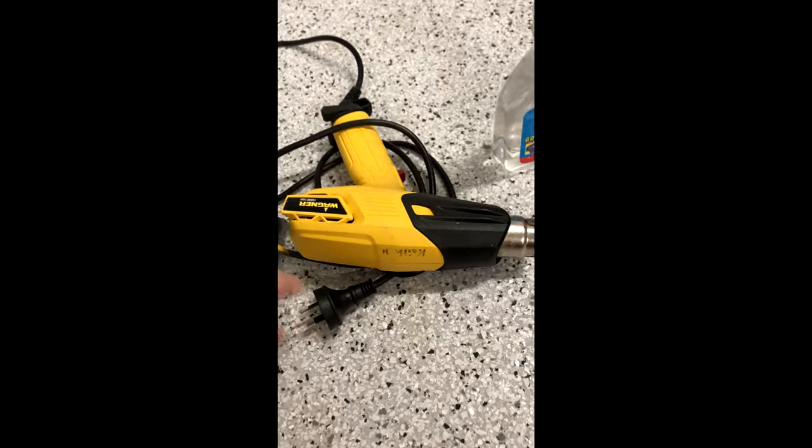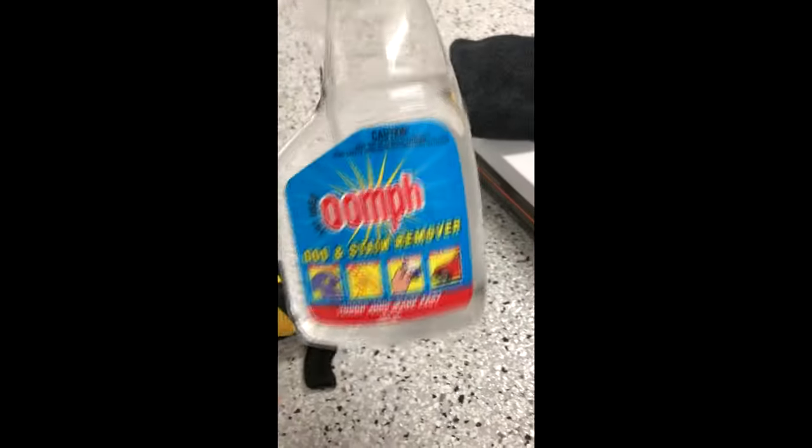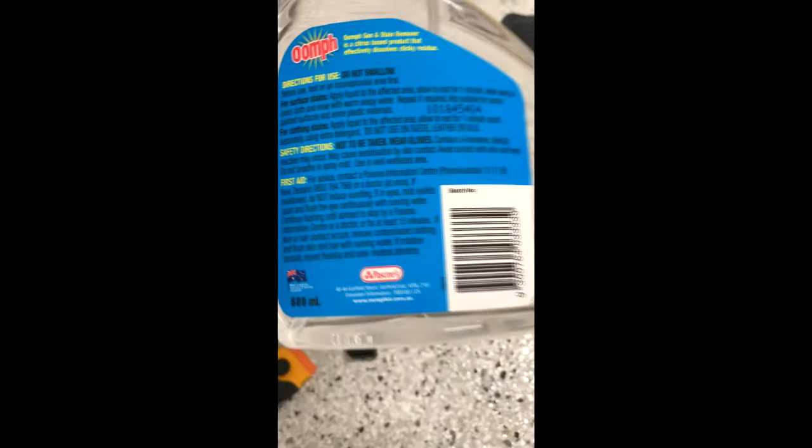With all sticker removal jobs, I'm going to show you some tools and equipment you'll need. You're going to want a plastic razor — look on eBay for those. You're going to want a Goo & Stain Remover or Sticker Remover. This one's Oomph — you can buy it at Bunnings, amazing product. And a microfiber towel.